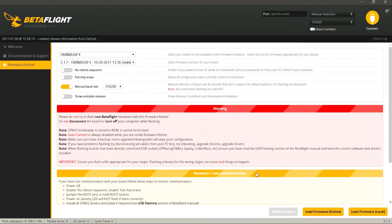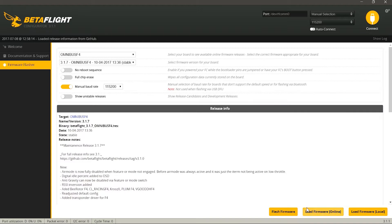Если эта галка включена для очистки чипа от старой прошивки и мы будем загружать прошивку в полетник, то он просто зависнет. Поэтому нужно отключить эту галку, оставить только скорость порта. Далее нажимаем внизу кнопку Load Firmware. Прошивка загрузилась.